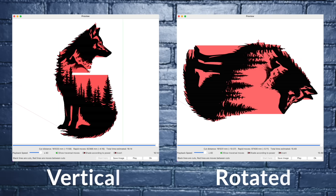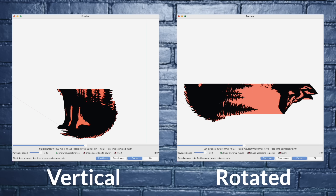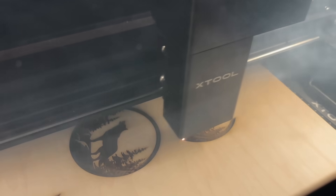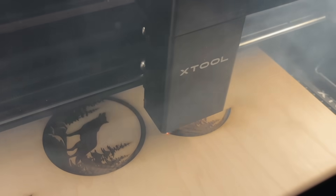For different designs, rotating can actually improve your time by a decent bit. It's most useful when engraving designs that are taller than they are wide — like on this other wolf design where it shaved 25 seconds off the estimate. There are two reasons: first, it can reduce the white space the laser head has to cover by changing the image orientation. Second, most lasers are faster when moving along the x-axis compared to the y-axis, so rotating sometimes puts more of the engraving along the faster axis.